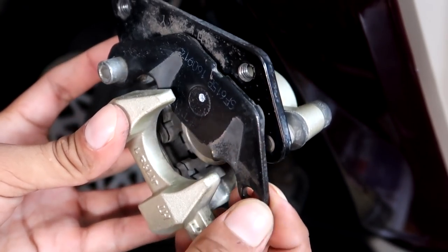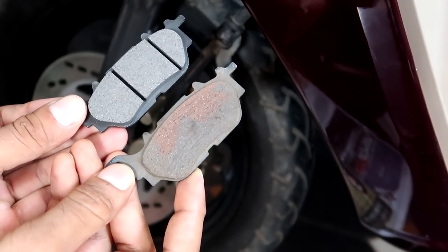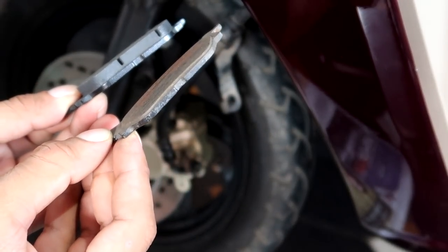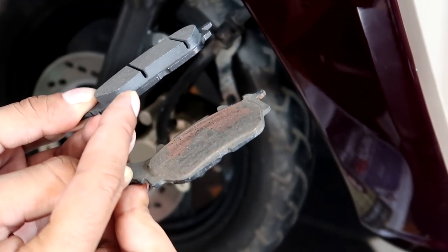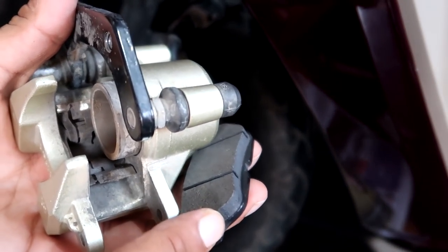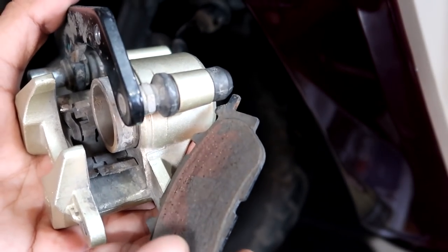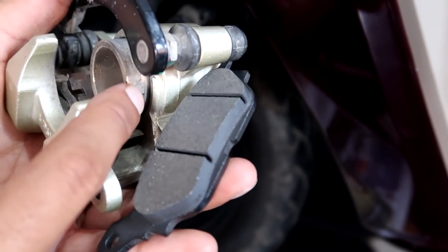The brake pad on the top also needs to come out from the dowel. Here is the comparison: this is the new brake pads and this is the old brake pads. As you can see, there is a big difference in thickness — the old brake pads have almost no material left. Because of this thickness, the new brake pads will not fit in the caliper, since the piston is still extended from the previous pads. So for the new brake pads, we have to push the piston inside.